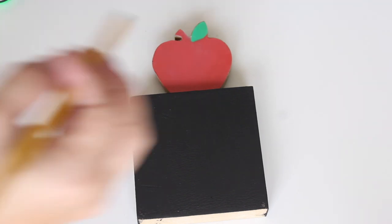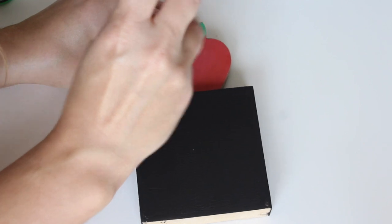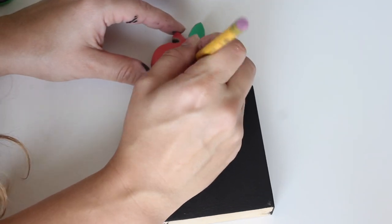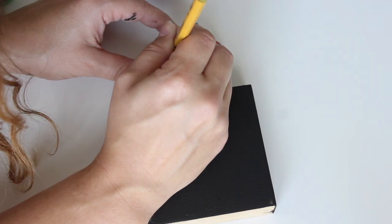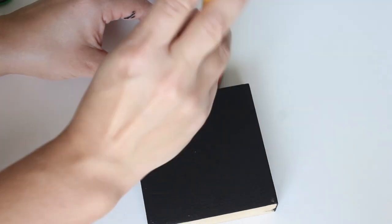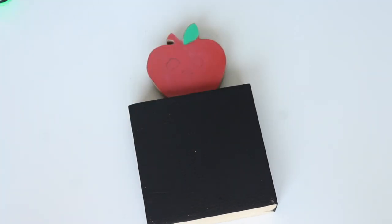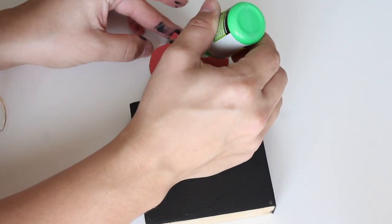Using some green puffy paint, I'm going to add the 'poison' to the apple on top. First I used a pencil to sketch out roughly where the eyes and little nostrils are on the apple. You could totally just freehand it, but I'm someone who gets really nervous so I like to give myself a little bit of a template.